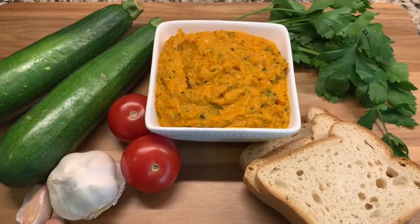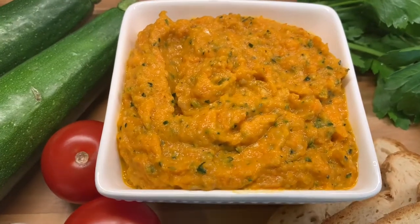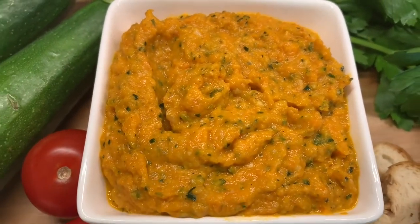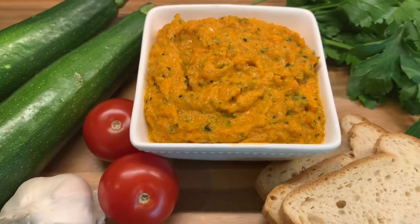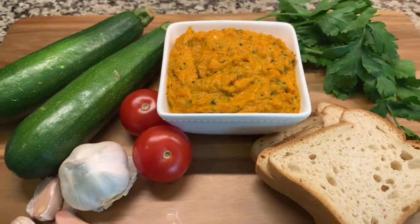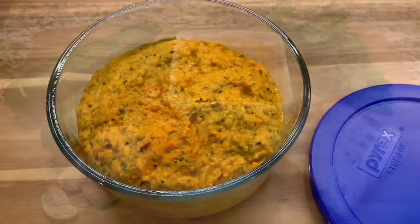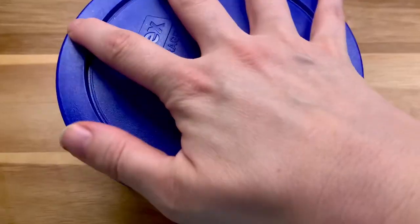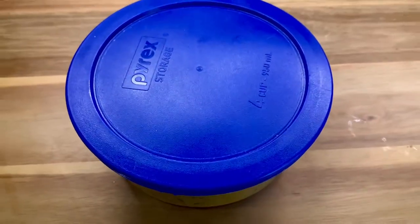The zucchini caviar will be good for up to five days when kept in the fridge. If there is any left, put it in a glass container and keep it in the fridge. I will show you now three ways to use the remaining caviar.